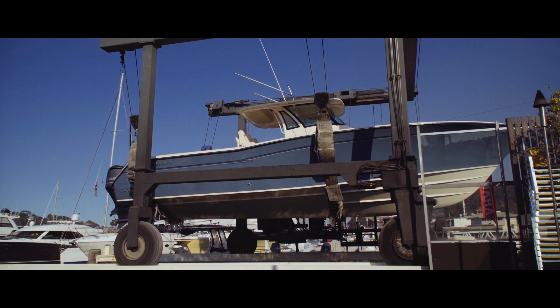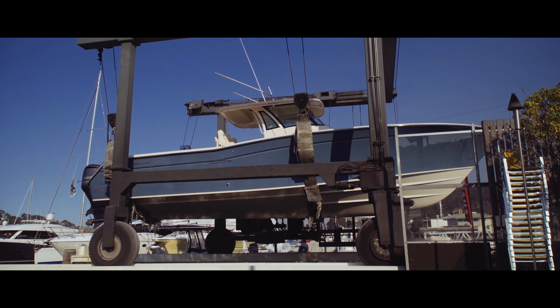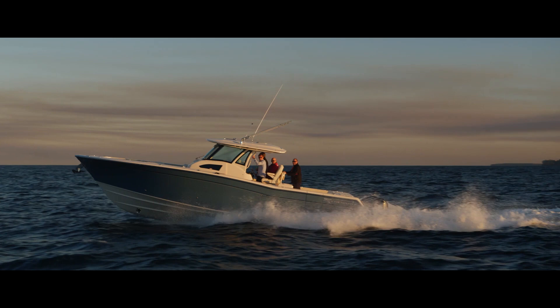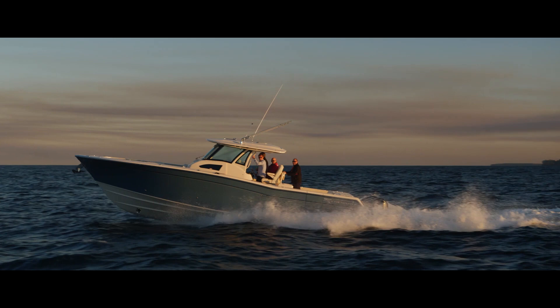What we have behind us is a Grady White 376 center console — it's our biggest model. The hull is designed by Ray Hunt Design. Ray Hunt was a famous naval architect back in the 50s and 60s who really originated the deep V, and Hunt has perfected this hull over the years. It's really the best running boat I've ever been on in rough water. What we want to talk about right now is just the physics of how the hull works.